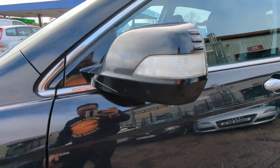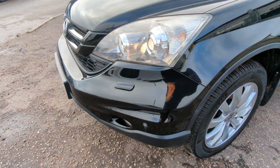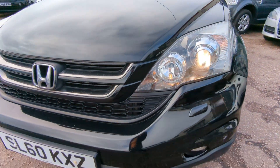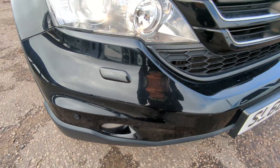You've got the indicators in the wing mirror there. You've also got a headlamp washing system. The headlights there are not the Xenon type — they're just the regular halogen ones. And it's got front and rear parking sensors as well.